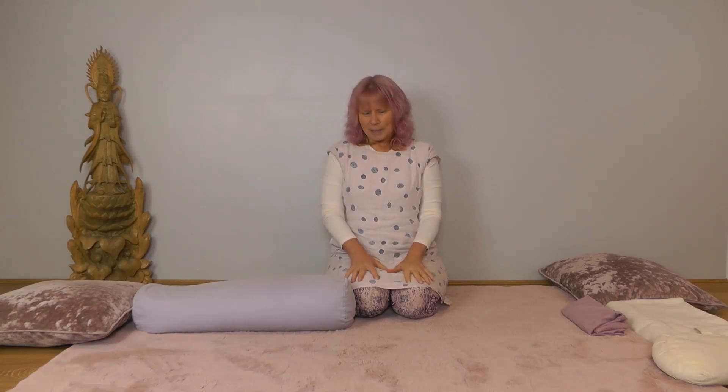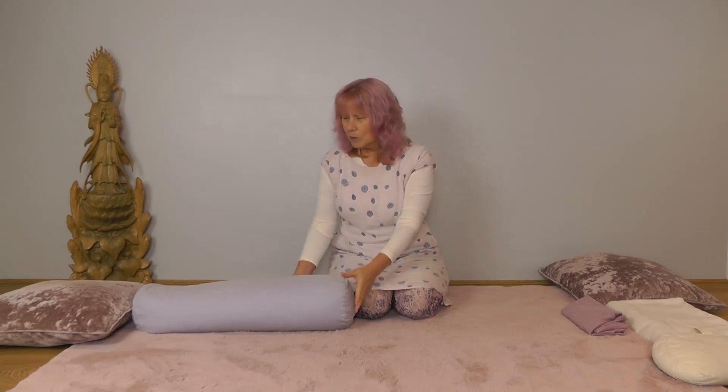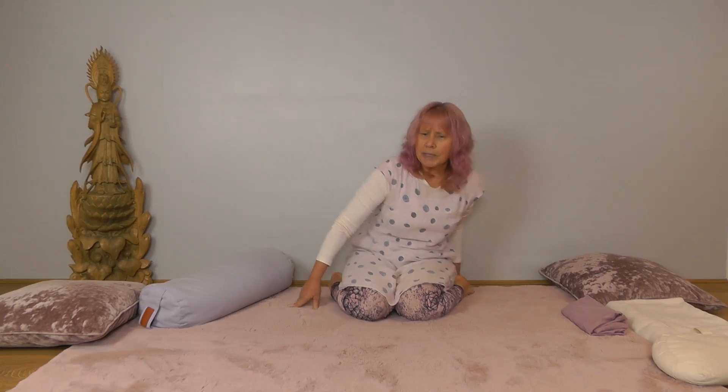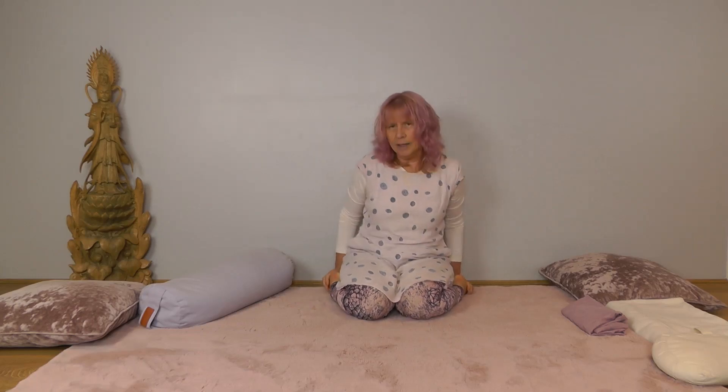So you might be perfectly happy in the pose without props, but if you are not then this will be for you. We start kneeling and then we're going to bring the feet apart so we're sitting on the ground between our heels. Now I know this isn't accessible for everyone, so here are some things that might help.